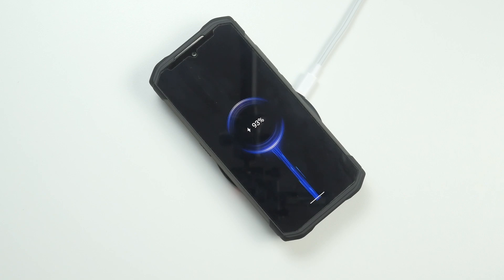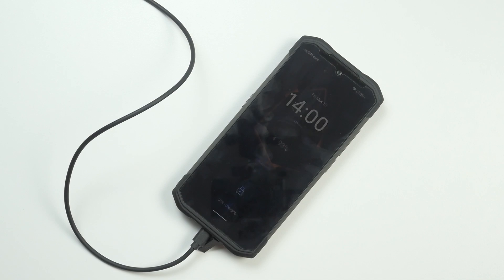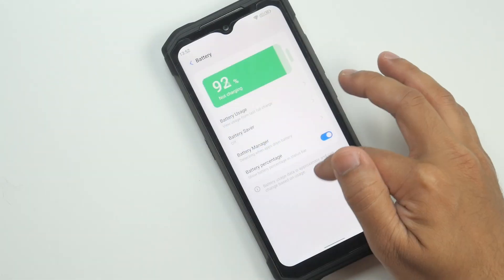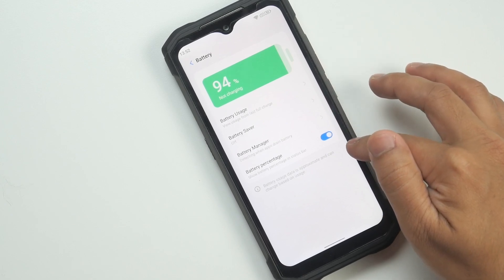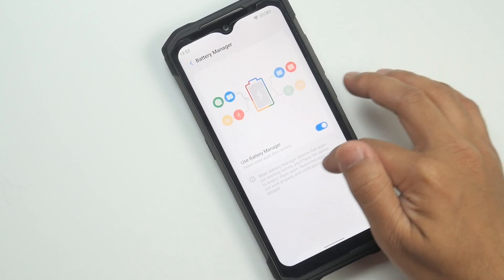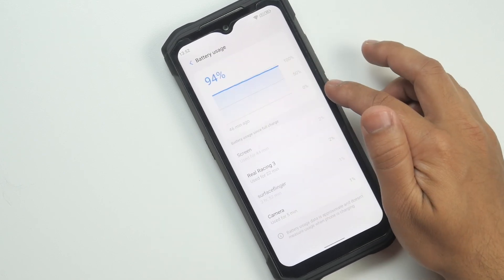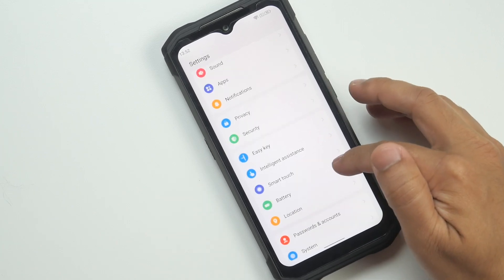The Doogee S98 comes with a 6000mAh battery. For a rugged smartphone that sounds a bit low, but it supports 33W fast charging so you can recharge faster, and it also supports wireless charging. I managed to get 5 days of battery life using it as a secondary phone, and 2 days as my primary phone — quite impressive given that I was playing a lot of games.